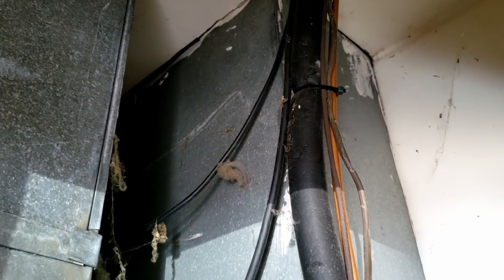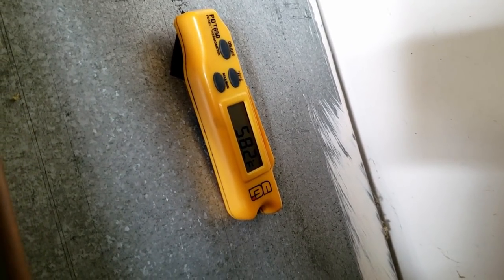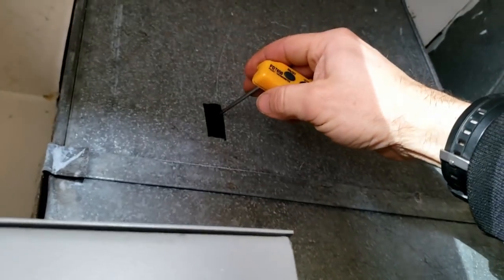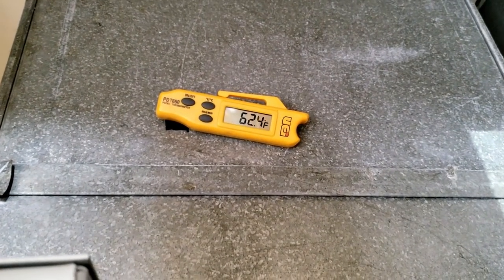Why am I getting 58-degree air coming back through here? That means I've got a huge amount of cold air coming back to the furnace — 58 degrees. It ain't 58 degrees inside the house; they've got a wood burner running in there. That's probably why the pressures are so low. Let's go see what's going on up here.